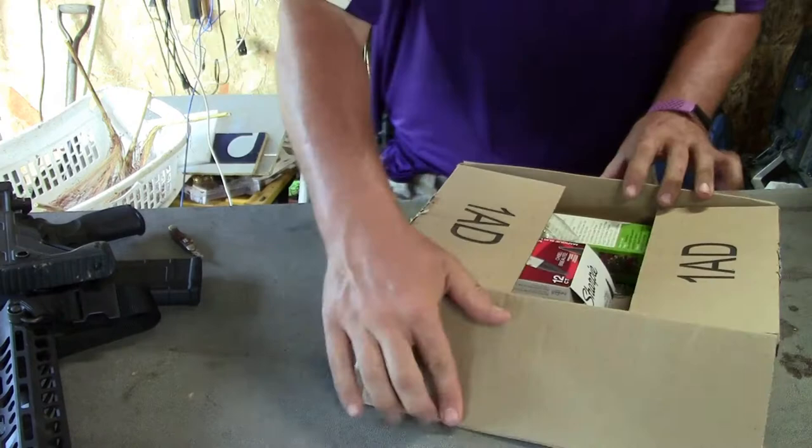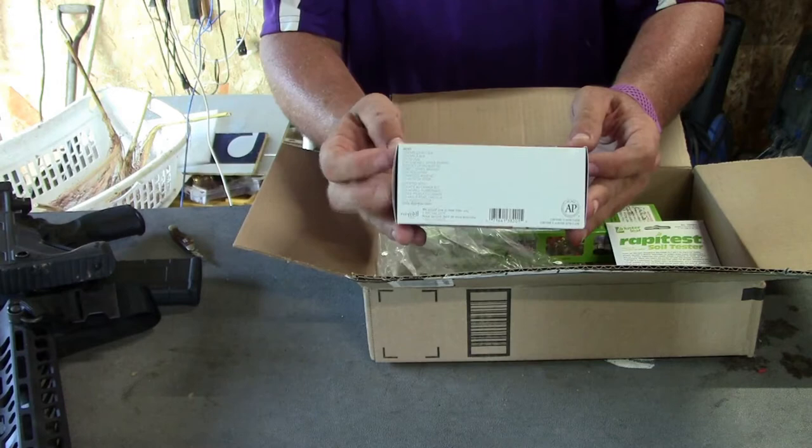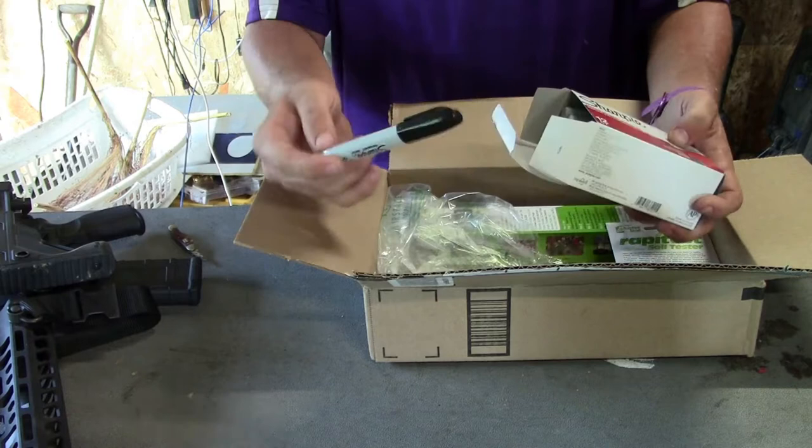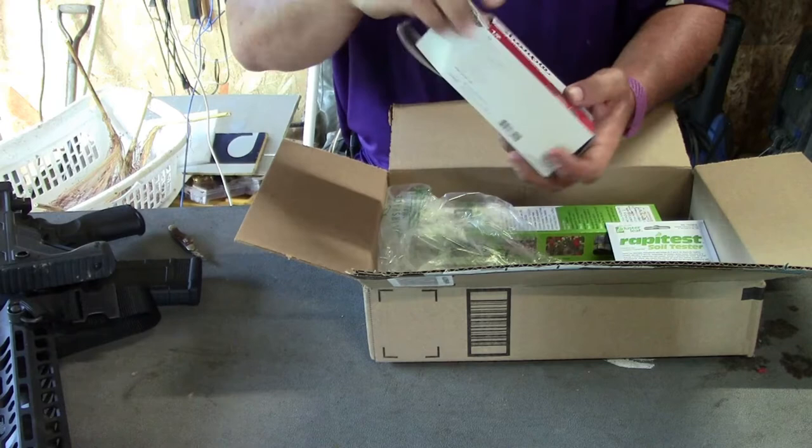I forgot I ordered these — Christmas in August. I'm always using Sharpies around the place. I got some of these Chisel Sharpies. I like to use carpenter's pencils when I'm working with wood, but I've been working with a lot of metal lately, so this is just a useful permanent marker. I think this was an add-on so I could reach $25 and get free shipping.